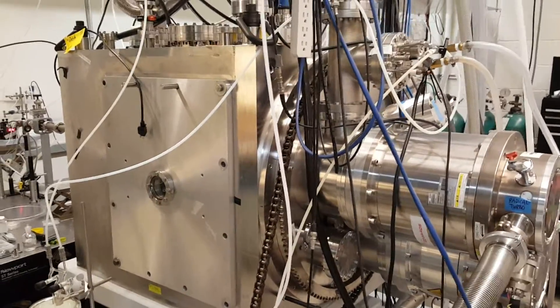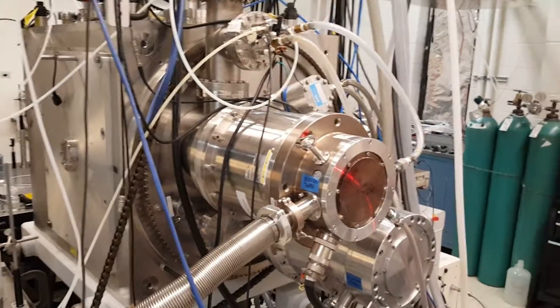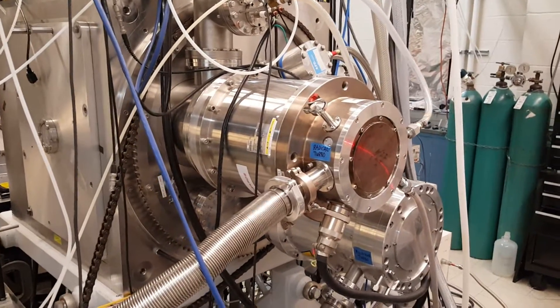View of the cross-molecular beams apparatus from the rotating source side. You can see two large turbo pumps that are used to pump each of the molecular beams.